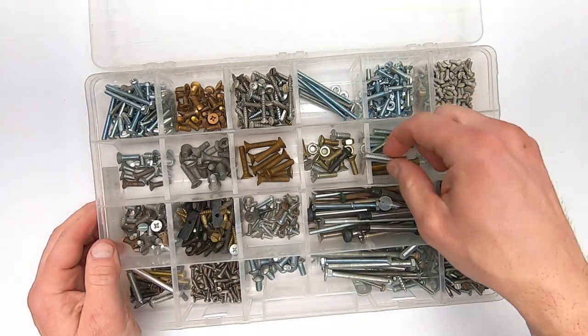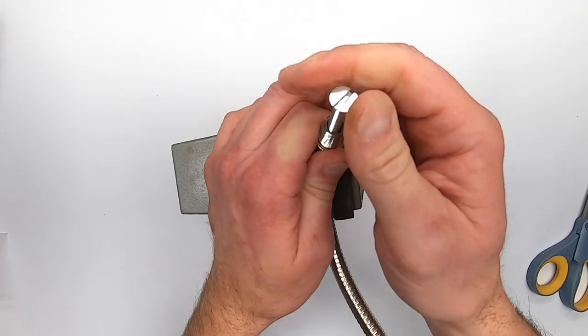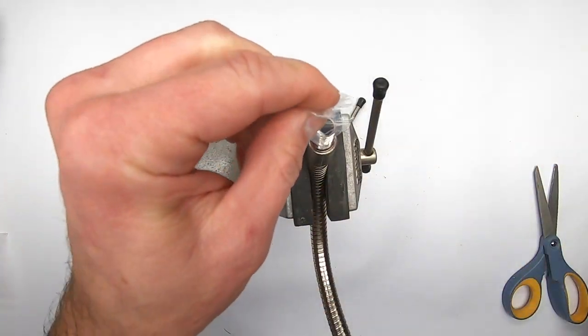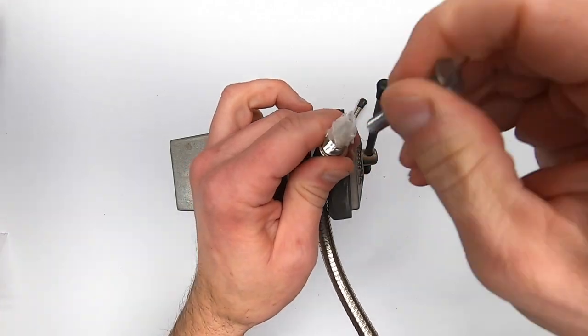On one end with the shorter threads, I'm going to epoxy in a quarter-20 bolt or screw. I insert a bit of a plastic bag into the hole so my epoxy won't run down.